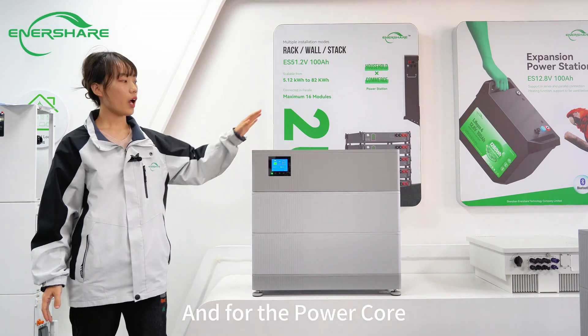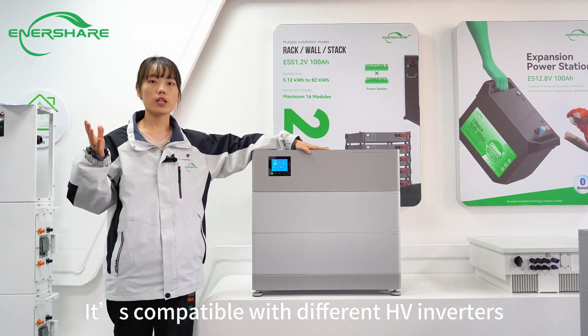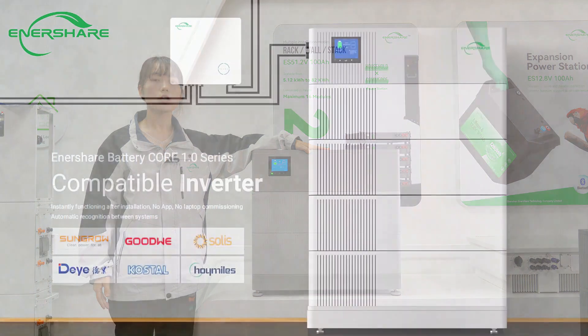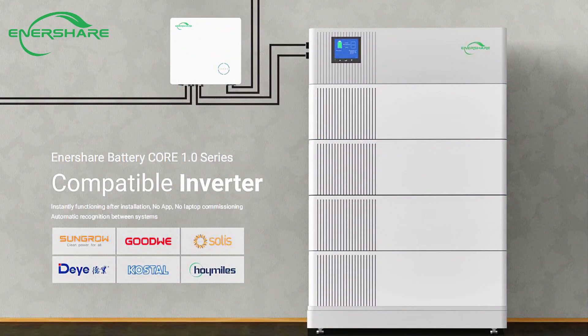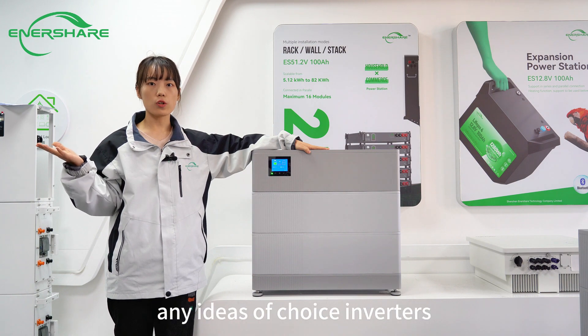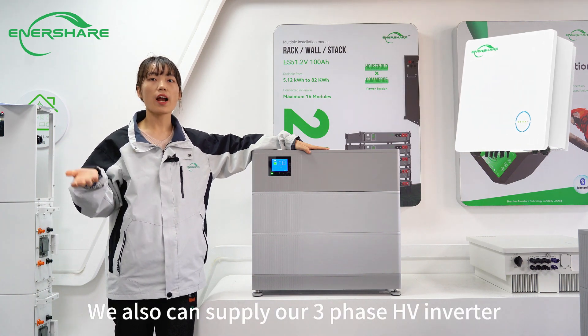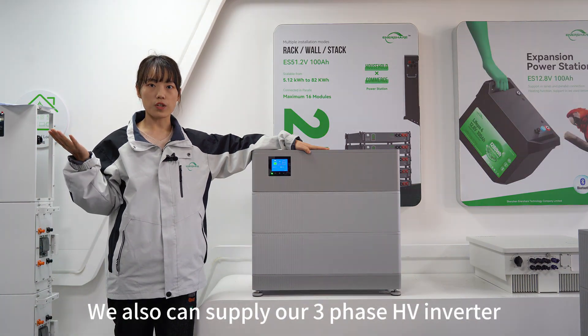You can order it directly. The Powercore is compatible with different high-voltage inverters, like Boonby, Deye, Sunbro, and Kosta. If you don't have any ideas about which inverter to choose, we can also supply our own high-voltage inverter in three phases.